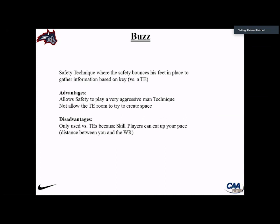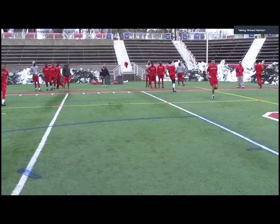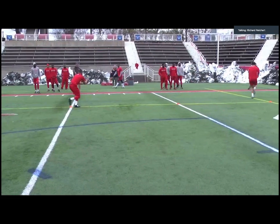Here's an example of the buzz — to your right, he buzzes in place and works on his break.